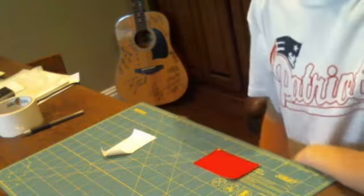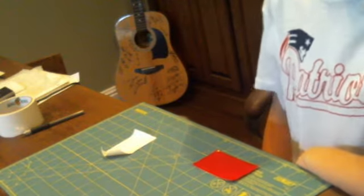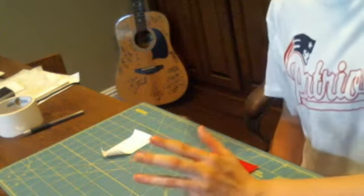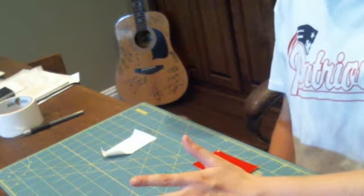What up YouTube, it's DeadTapeDeeDrew here and today I will be doing a tutorial with you guys. It's mainly going to be on how to make perfectly straight rooms.